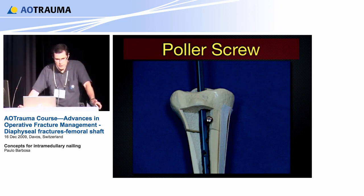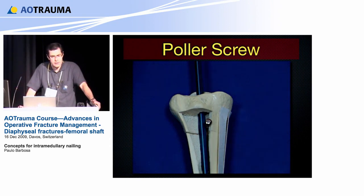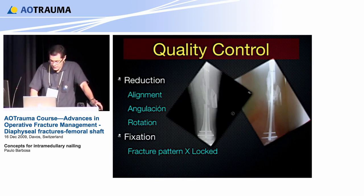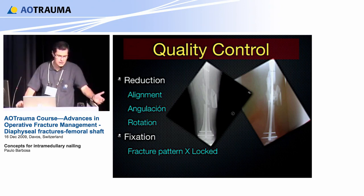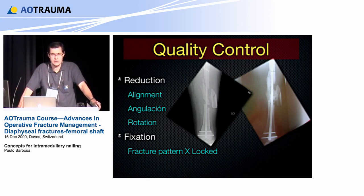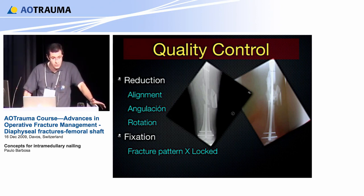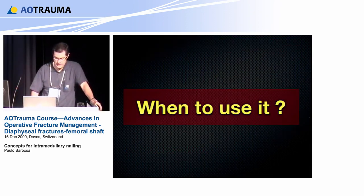You did a very good reduction and you have your nail in place. Is the surgery done? We need to check our work — quality control. We need to control the reduction: the nail is in place, but we sometimes say 'I put a nail this morning.' Did you perform an osteosynthesis with the nail? Inserting the nail, any monkey can do. We need to check reduction, alignment, angulation, and rotation before ending the surgery — locking the screws and understanding what kind of fixation pattern is achieved.